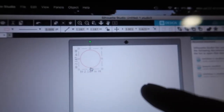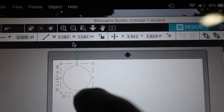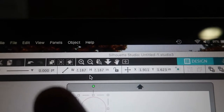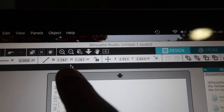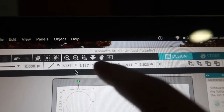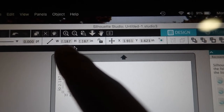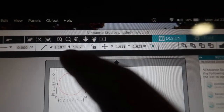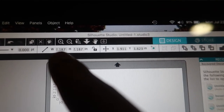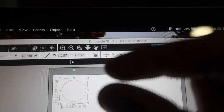On the computer, I went in and made a circle — it doesn't really matter how it looks at first because you'll adjust the width and height, which makes it a perfect circle. I put it in as 2.187; it doesn't give you the option to put in another decimal place, so I went with 2.187 because 2.1875 would have been just slightly too big.